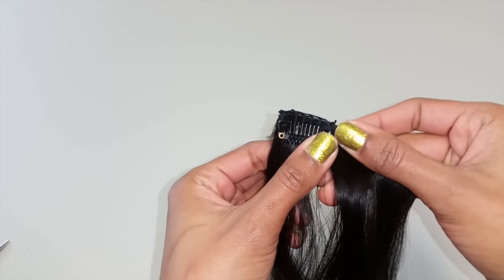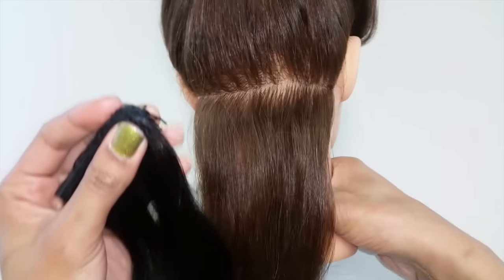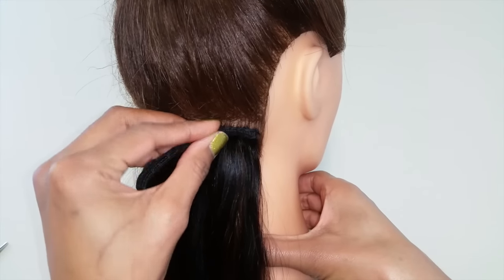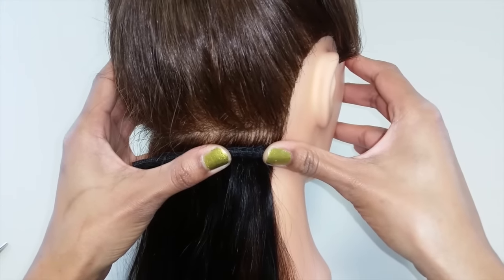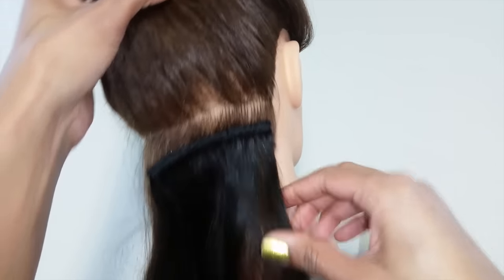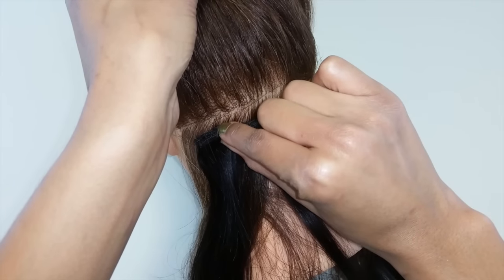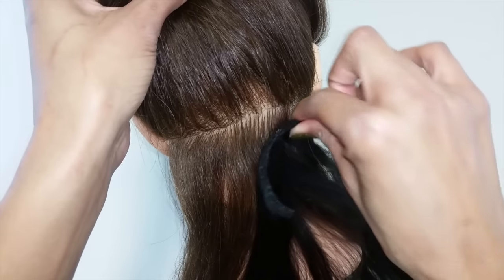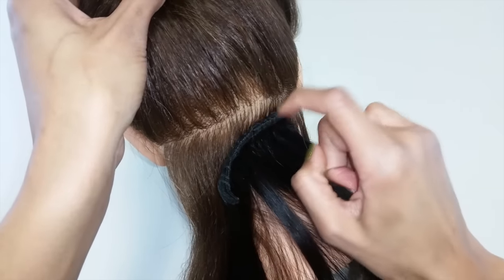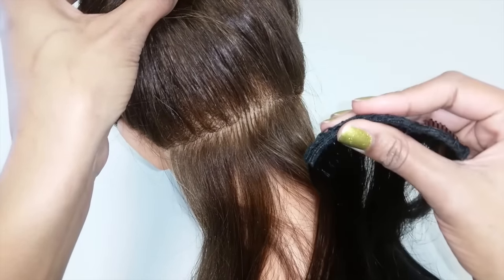Once you tie off, your clip should open easily and look pretty seamless. To clip it into the hair, open the clip and position it at the root area, go straight through, then close the clip by bending it against the part — you'll hear a click, and that extension is not going anywhere. To unclip, just bend it backwards and it removes easily from the hair. Now sew a clip on the other side and that completes your first row.